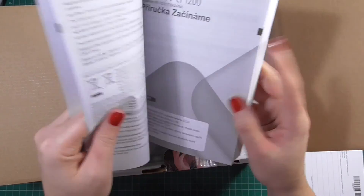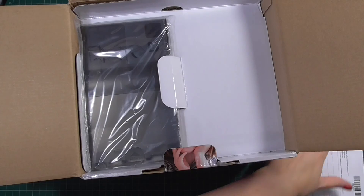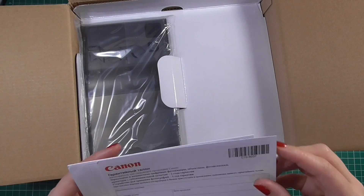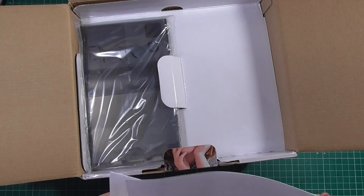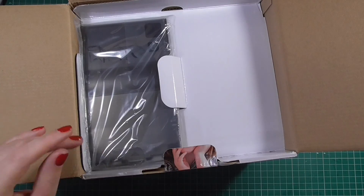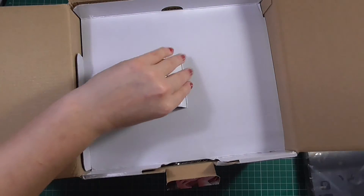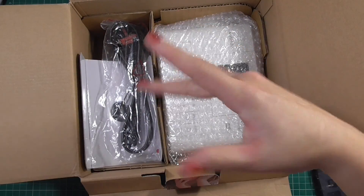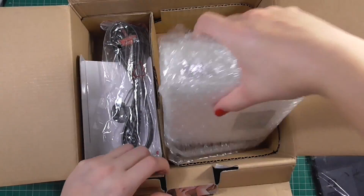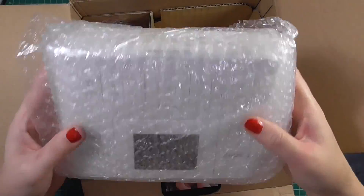Don't be intimidated by the user manual — I was at first, and then I realized the English section is just that tiny section at the front, so there's not too much to read through. There's also information in there regarding the printer and the warranty, so you'll want to keep hold of that. This black piece is the paper holder — all of the paper is held within this little black holder while printing.